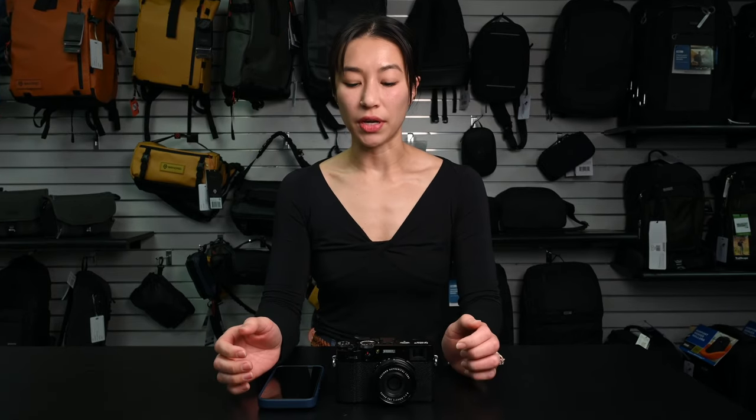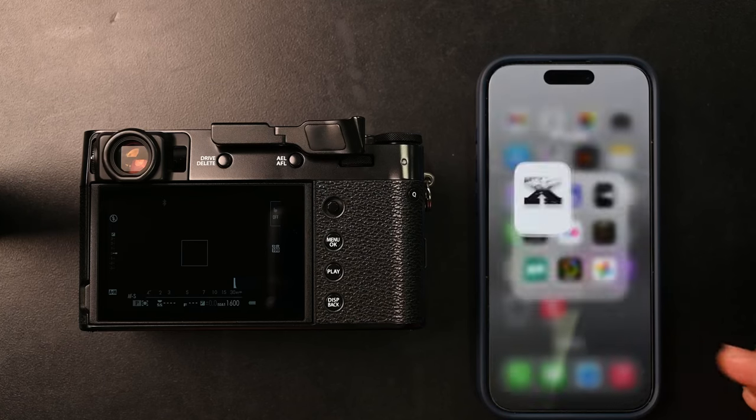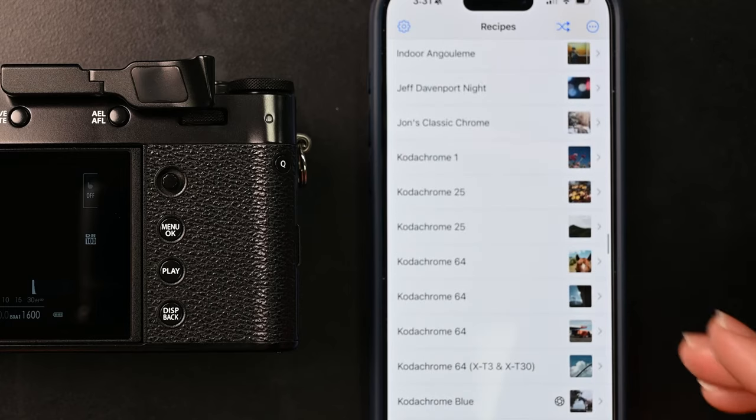Most people know that Fuji already has built-in film simulations on all their cameras, but there are also film recipes that you can build into the camera in the custom settings menu. There's an app you can download called Fuji X Weekly, and it has a whole bunch of film simulations that you can build into the camera.